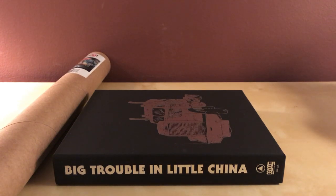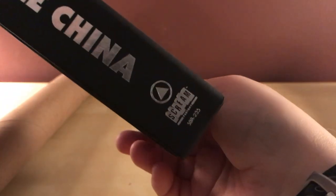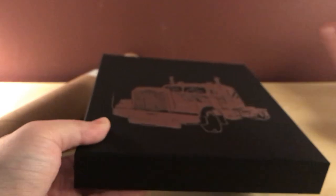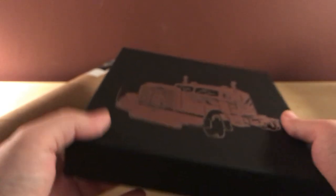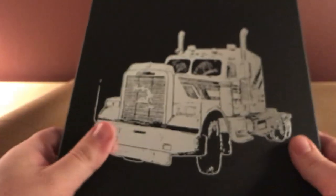Hey, what's up guys — I've got kind of a surprise unboxing here for you. This is the Big Trouble in Little China Shout Factory release. I forgot I ordered this version — I thought I just bought the regular collector's edition, but this is the collector's edition plus the vinyl and the poster. It's a thick cardboard box, similar to a lot of sets they come in, and it's got a picture of the truck on the front.